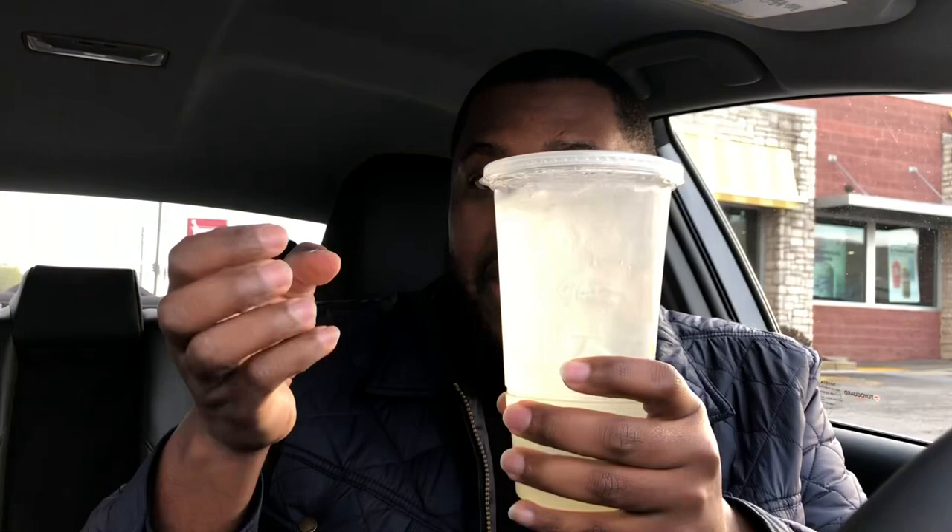Not the Minute Maid lemonade that you get out of the fountain, but they have this new fresh lemonade. It's made with real lemon juice, bits of lemon pulp, and cane sugar.